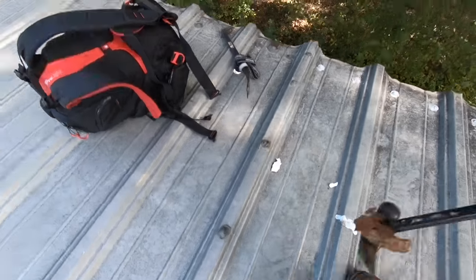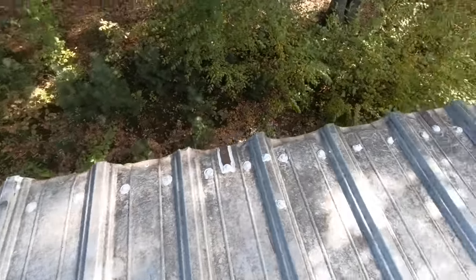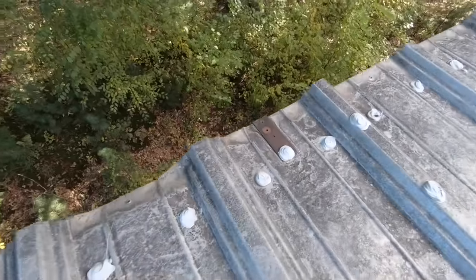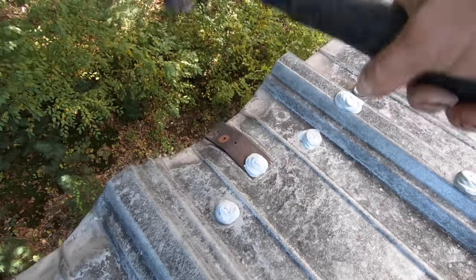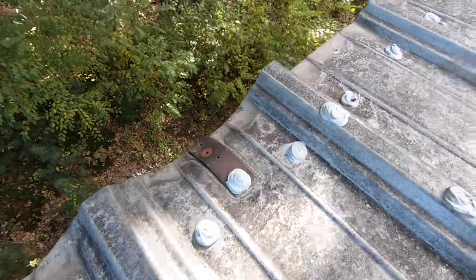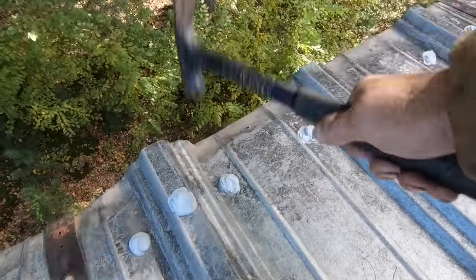Water will now, instead of flowing back, it will flow out. You get the idea.